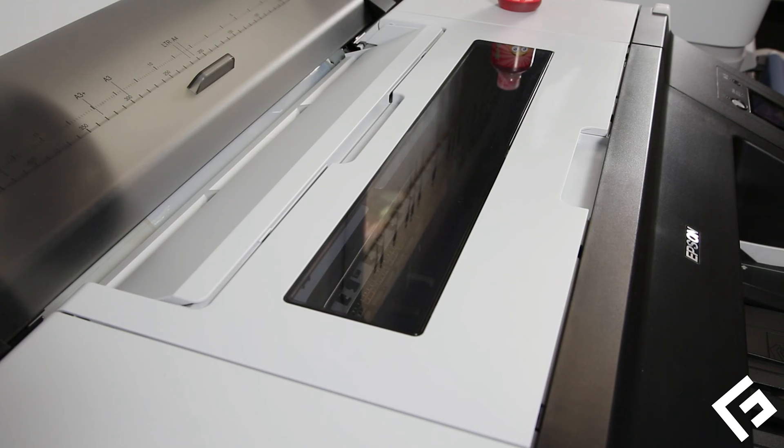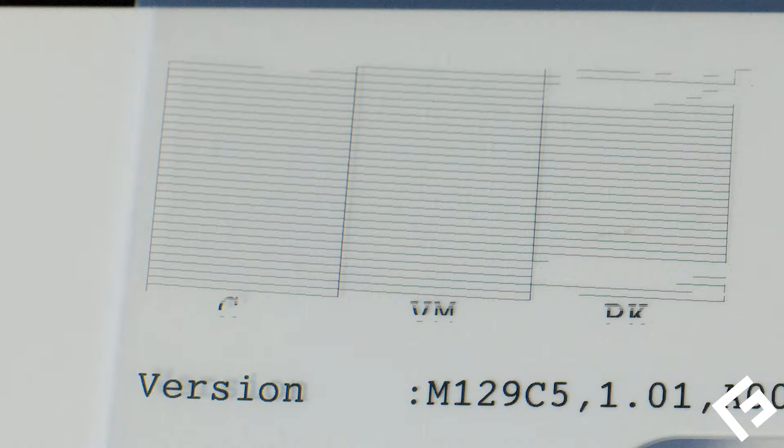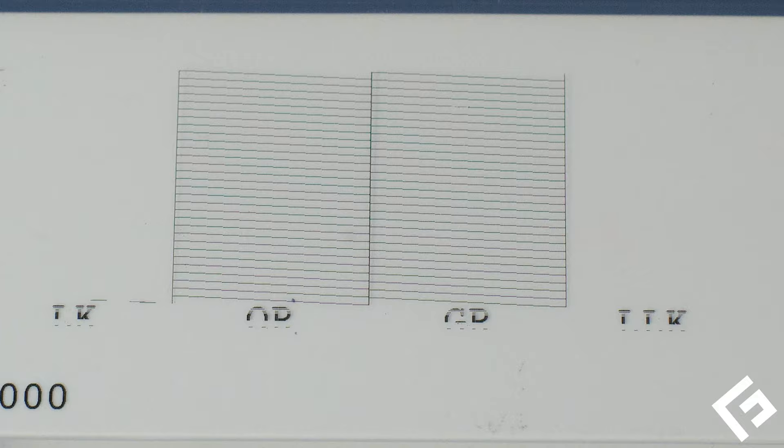In this video I will walk you through the process of manually cleaning the printer head of an Epson 4900. This process will be very similar for any wide format Epson printer. You should have already printed a nozzle pattern test print, know the printer is clogged, and tried using Epson's method of cleaning.